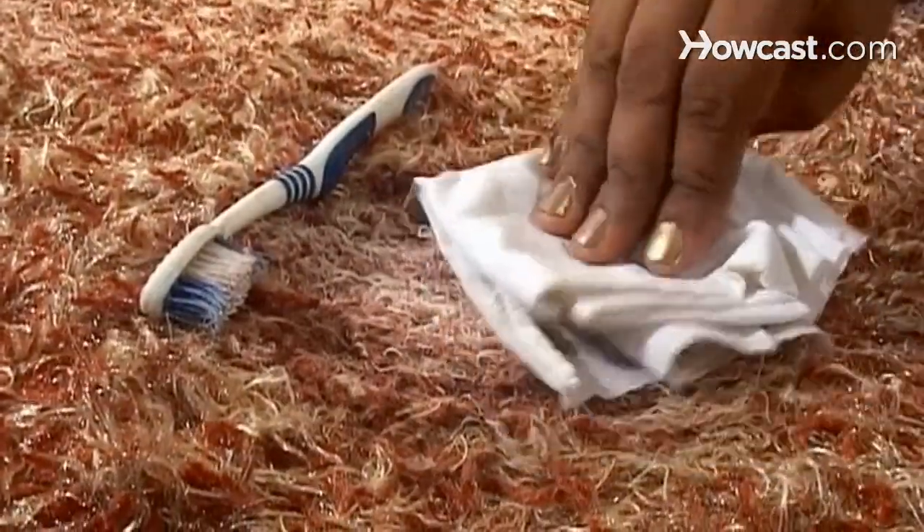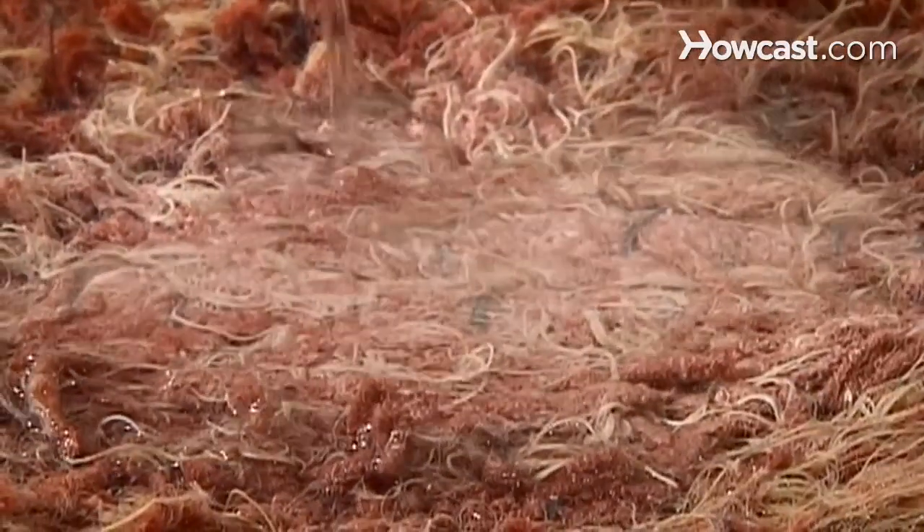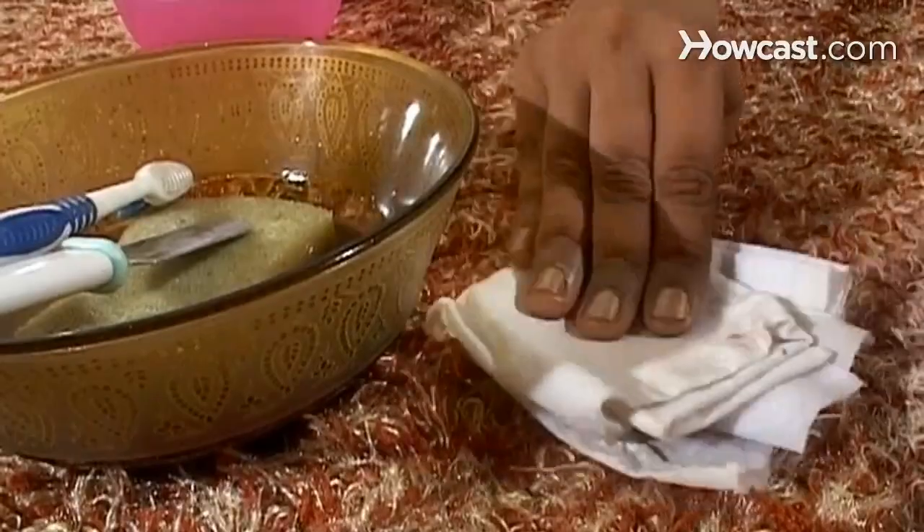Step 12. Scrub the area with a toothbrush and blot it with a clean cloth. Step 13. Flush the area with a mixture of 1 part vinegar to 10 parts water. Blot and allow the area to dry.